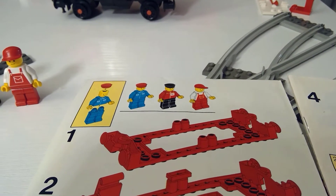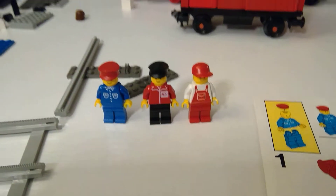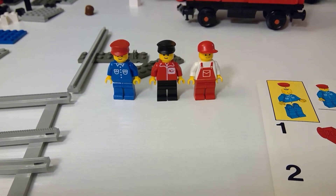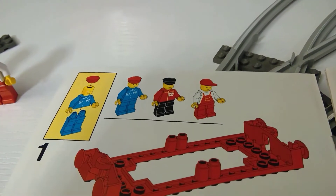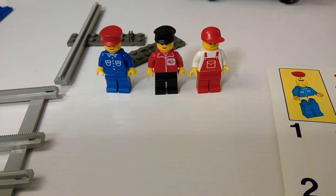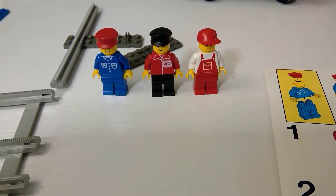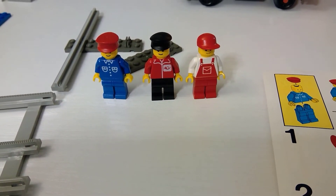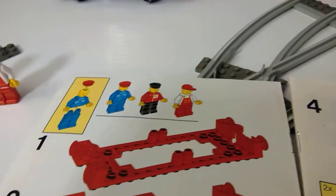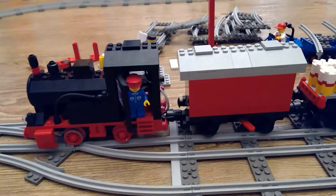First step is to get the mini-figures all set. Check this out — I got all three of them, probably not original but very much complete. Look at that: the boy, what looks like an engineer or worker, and then another guy who's got a really unique symbol on his left side. Pretty cool — very amazing I should say.